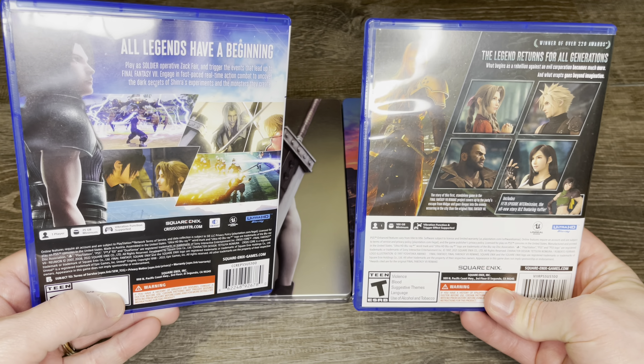Interesting thing you might notice: Crisis Core does not have a reversible cover, or at least the copy that I got. I'll have to do some research to see if there was one that actually had it. Unbeknownst to me, there is a reversible cover for Remake Intergrade, which was really cool — upon first opening I did not realize it was in there. I'm really glad companies are doing this; they're saving paper by not printing manuals and using both sides to give us a bonus cover. So if you don't like the original art you can switch it up.